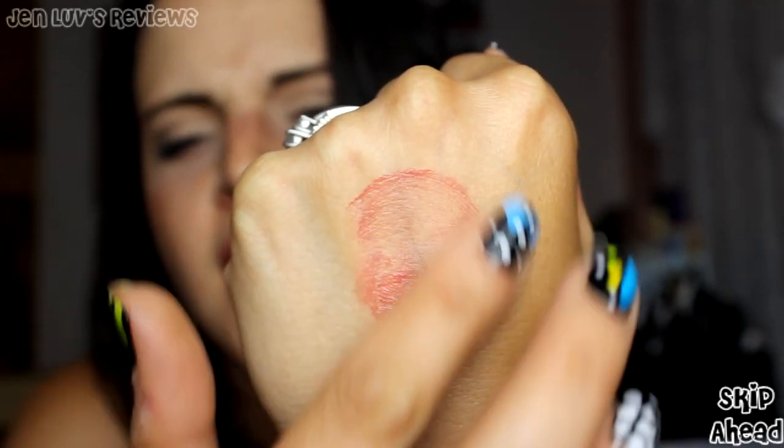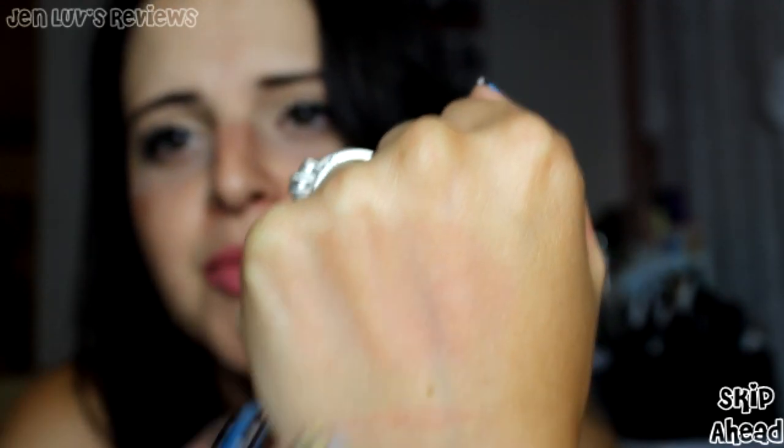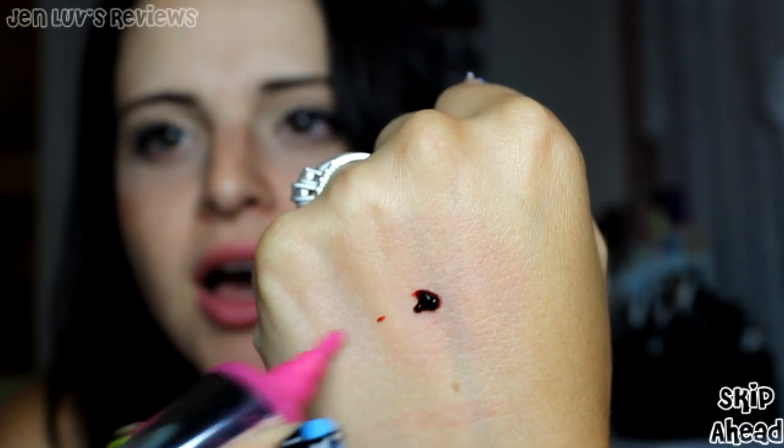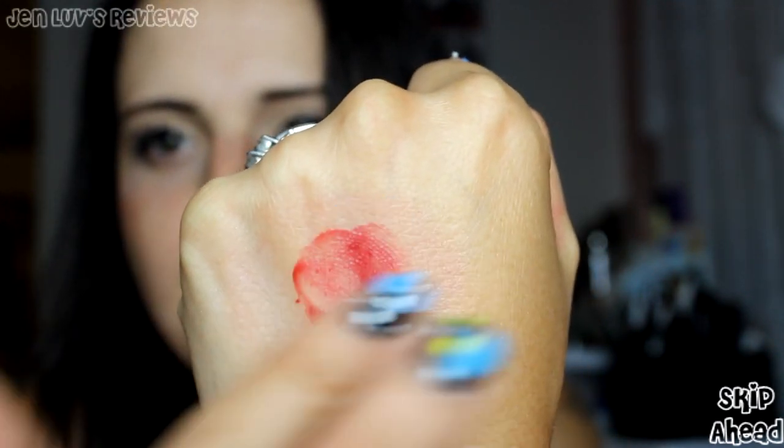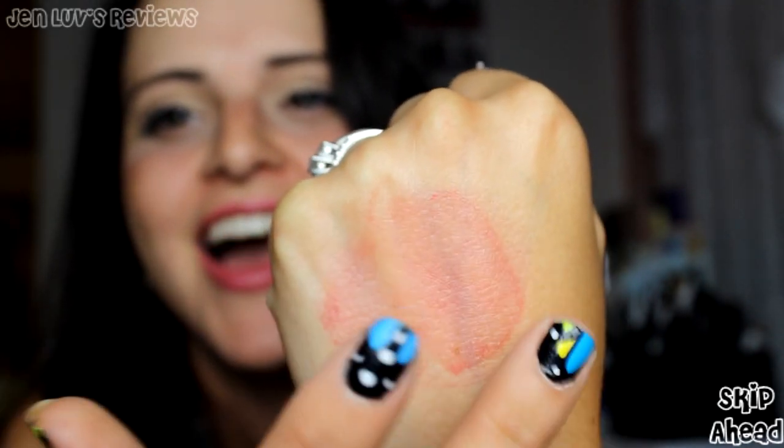We did just get an Elizabeth Mott Cheek Tint in the July Ipsy bag, which I really, really liked a lot. This is very interesting — looks almost like an OCC lip tar. It comes out kind of like a gel. It looked like blood! Not nearly as pigmented as I thought it would be. It's building though. Okay, I think it was just like the initial product coming out. It definitely has a nice tint now that I've built it up a little bit.